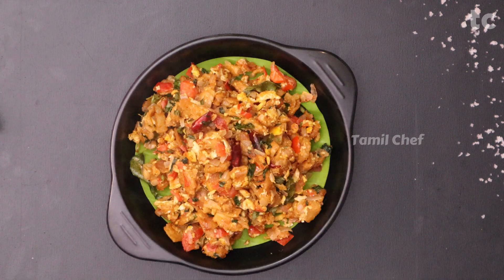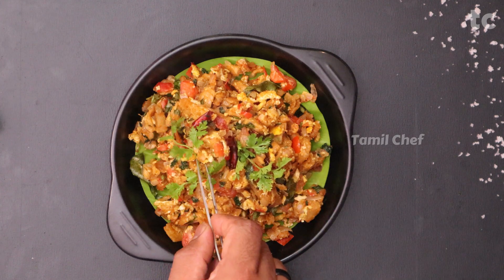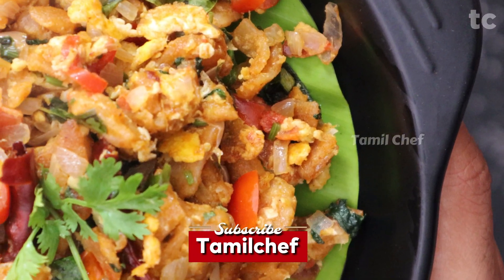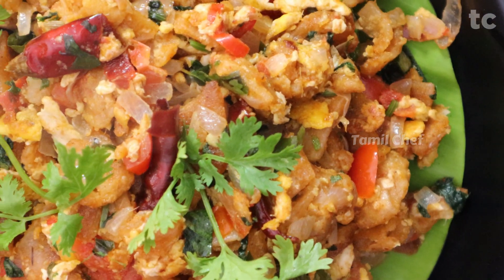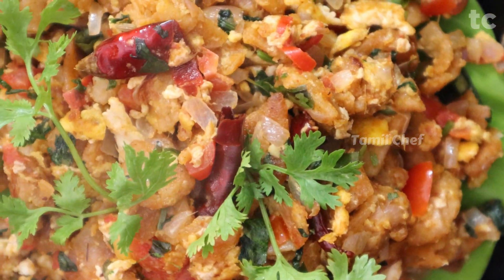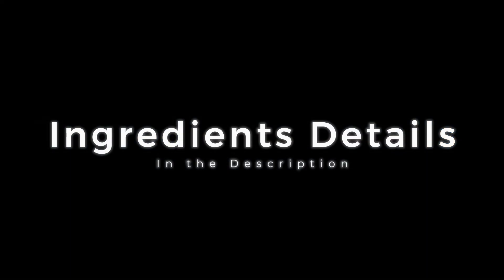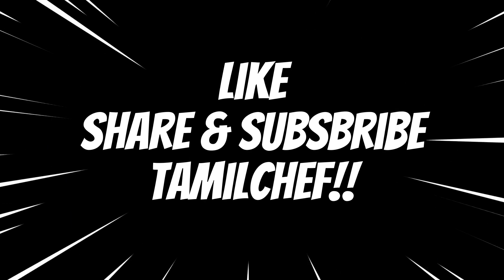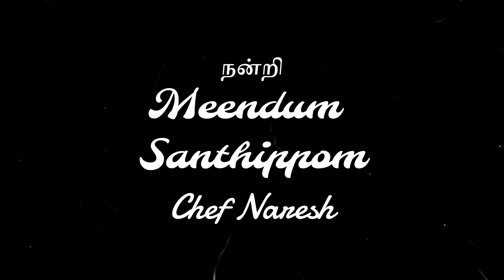For veg lovers, you can substitute the egg with shredded paneer — it's super easy! Try this recipe and share your feedback in the comments. Don't forget to share this video with your chapati and kuttu parota lovers. Thank you so much for watching — please subscribe and share my channel with your foodie friends. This is Chef Marriage signing off — bye-bye!